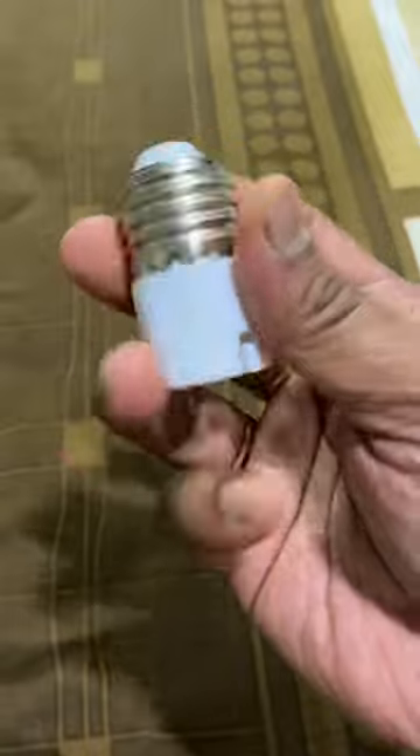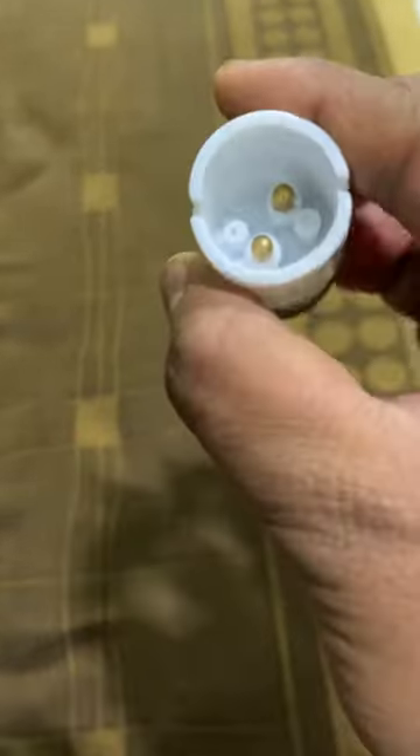So we ordered from Amazon an E27 to B22 converter. B22 is a normal bulb type. This adapter converts E27 to B22.